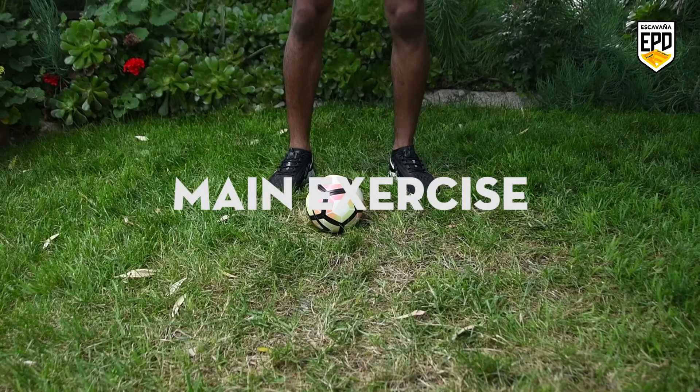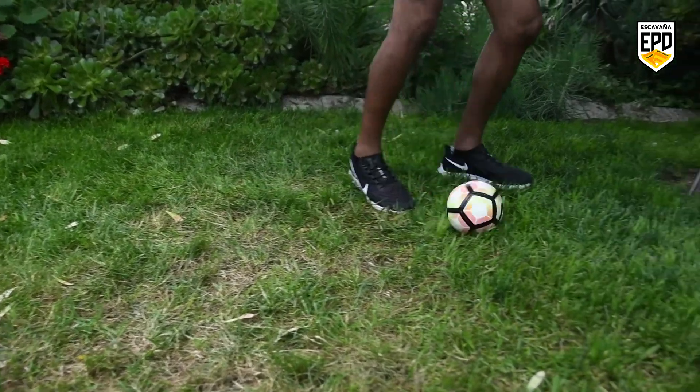We're gonna move on to our main exercise now. We're kicking it up a notch with a roll step over pull pattern.